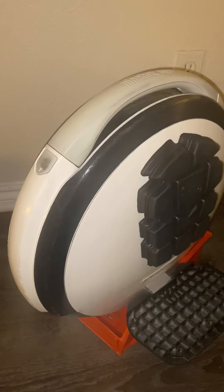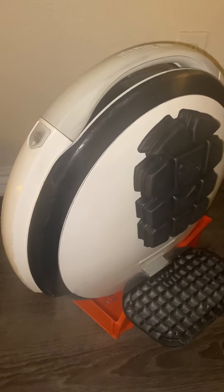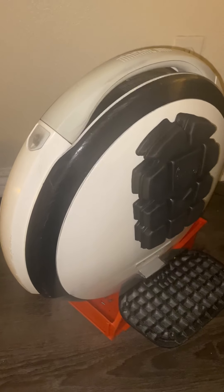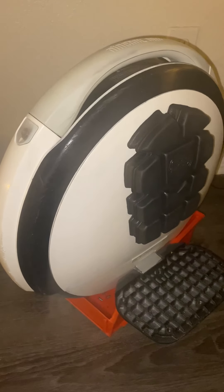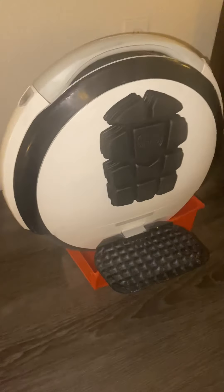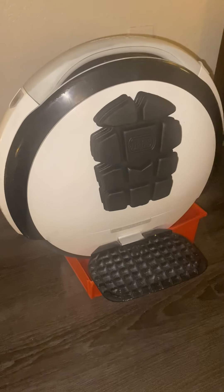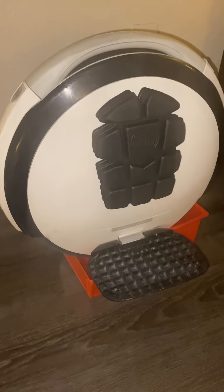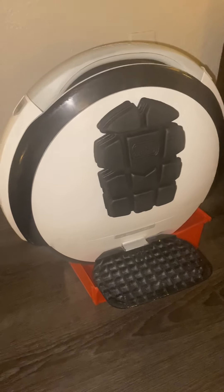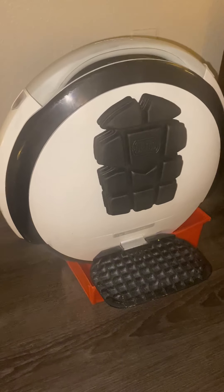Even a full face helmet is not ridiculous on something that goes 14 miles an hour. It's not that fast, but I've lost my teeth before in a bike accident and I don't want to do it again. In case you have a mechanical error — a battery stops it and it goes forward — there's a lot of risk in these things. So take your time. It took me nearly three months. I've got between 60 and 100 miles on this thing and I'm just now riding it confidently.